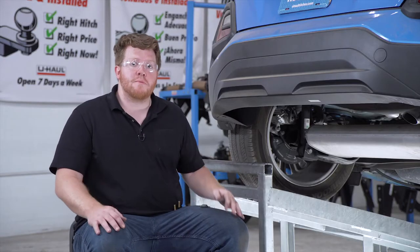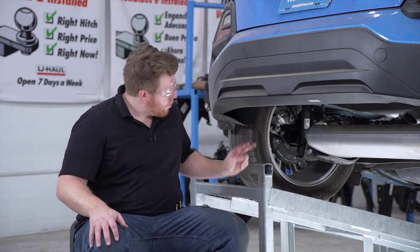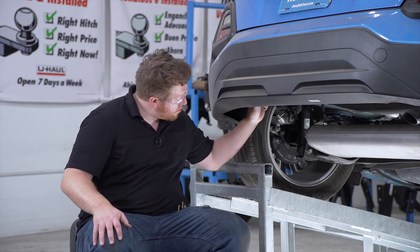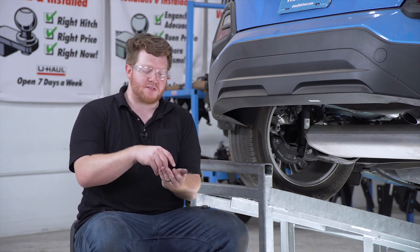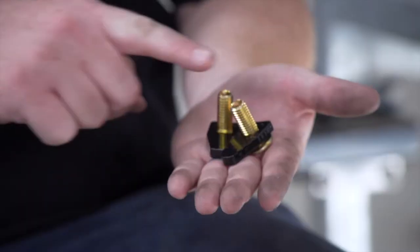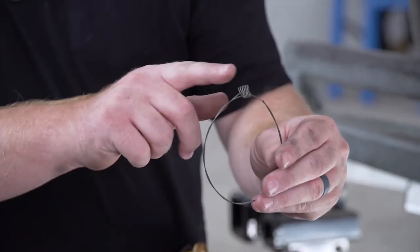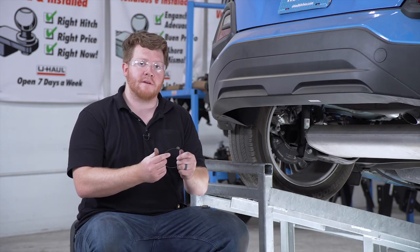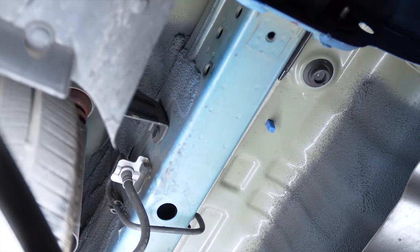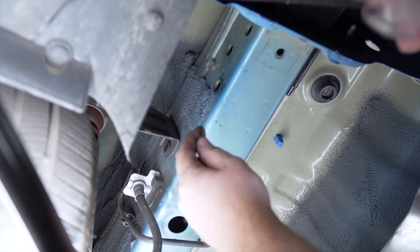Now we're ready to bring our hardware into place. We're going to use a fish wire to bring our bolts into position. We'll be bringing them into these two holes on each side of the frame rail. Our provided hardware gives us two bolts for each side with a spacer. We're going to bring it in using a fish wire through that access hole where we removed our rubber plug.